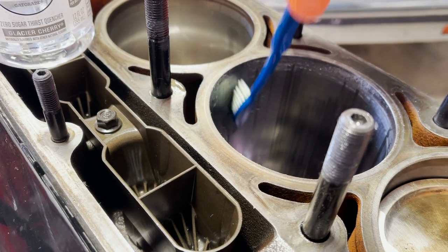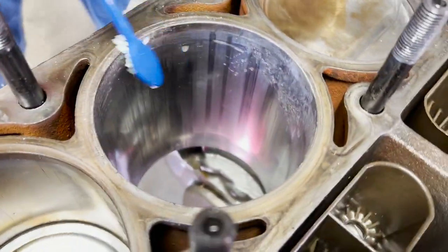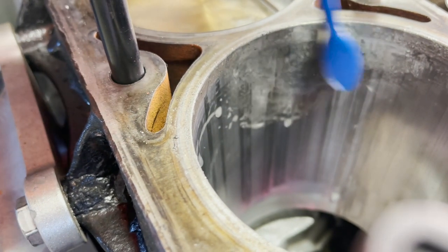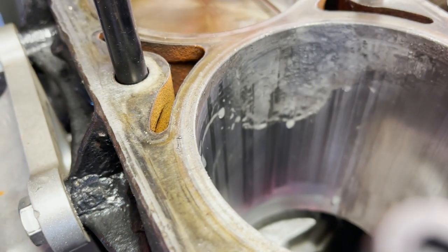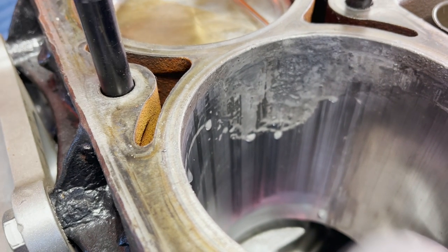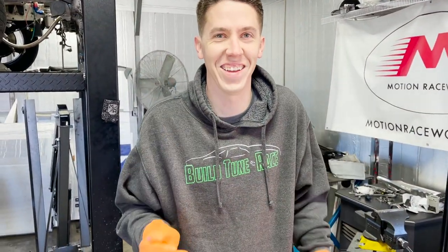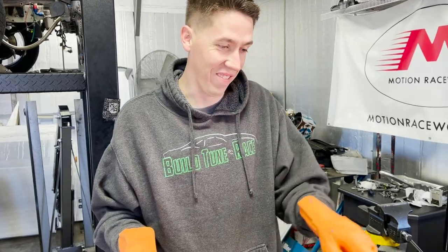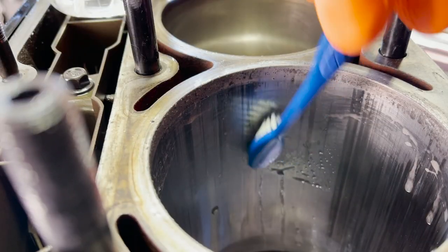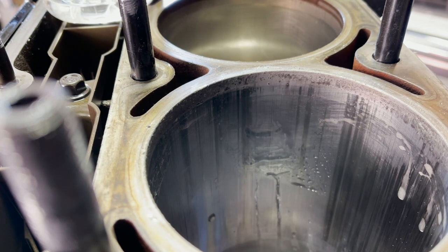That's definitely taking that away. Let it set up on there for a minute and we'll check back in on it. If you guys see, I can kind of puddle it up on there and it'll start to bubble up. Hopefully this works — it's doing something. Hopefully I still have an engine block when we get done. Definitely don't want to breathe a bunch of it in. It's not a fast process by any means — it just kind of sits there and works at it a little bit at a time.